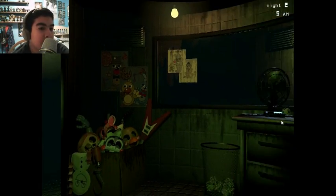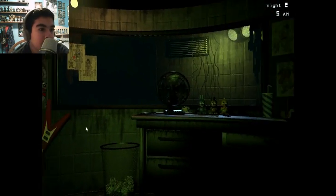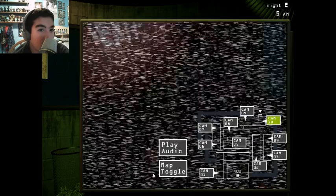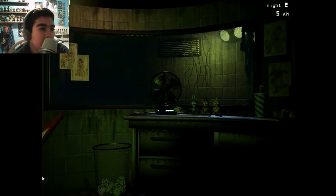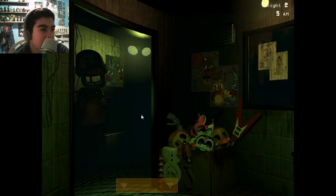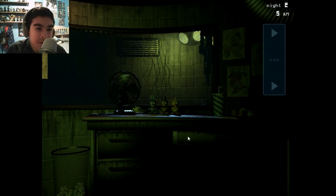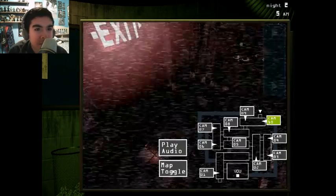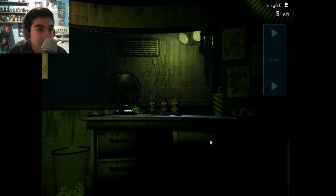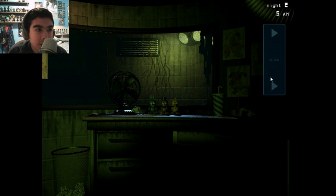I actually really like this game. I don't think it's a bad game — a lot of people hate it or love it, but I actually love it a lot. It does have its flaws. I just feel like he kind of rushed the game, because if you think about it, he started in January — so that's only January, February, March. But with the second game, he released it on November 10th or something — that's like eight days later.